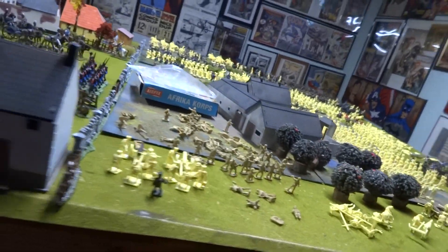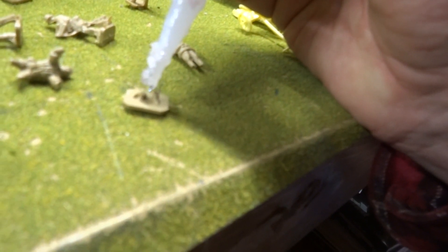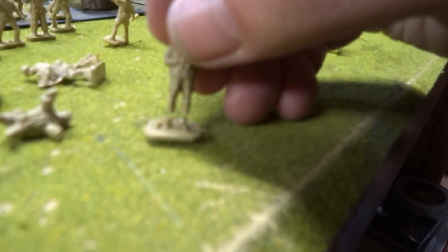Uh-oh, ambulance. This is not good. This is not good — I'm not a happy camper. This is who I wanted.